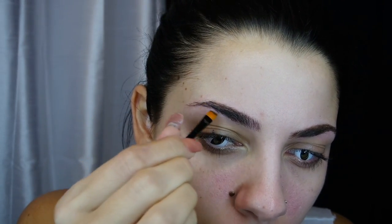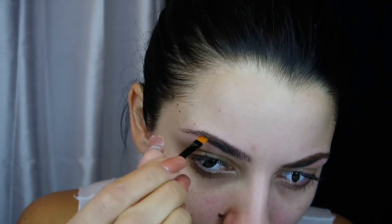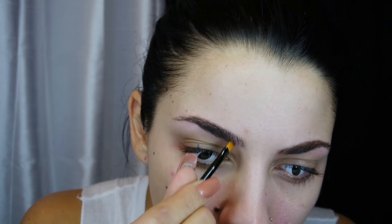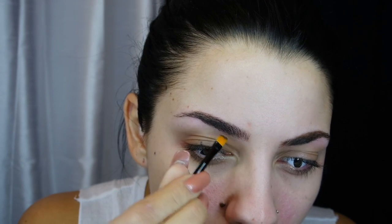I'm starting with the Benefit Brow Brownie and Dark. It comes with a tiny little applicator brush. I dipped it into the wax and the powder together, filled in my bald spots, then dragged the color down the tail end. Whatever product is left on that little brush I flick towards the front to keep it natural.